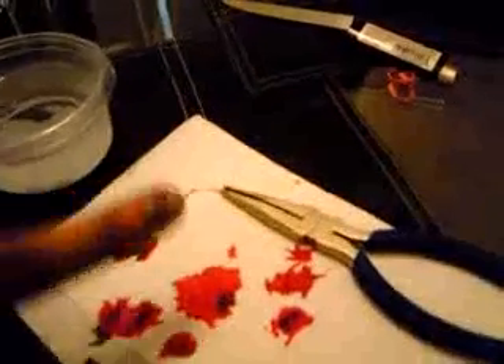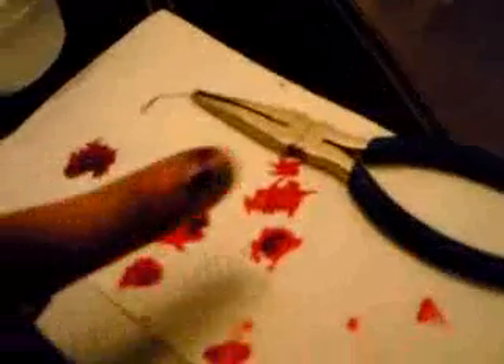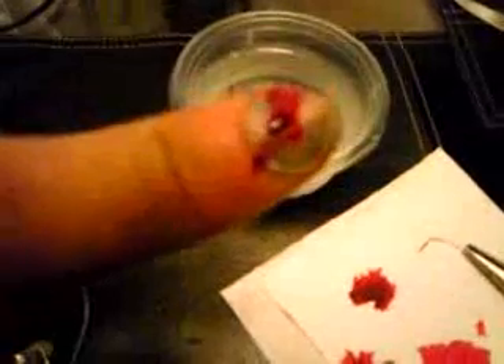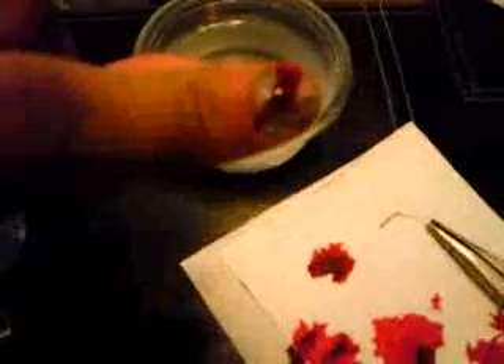I just poked a hole straight through the middle of my nail. The little paper clip is nasty because you can see like the bubbles. Let me see. You can kind of see the bubbles coming out. Oh yeah, check that out.